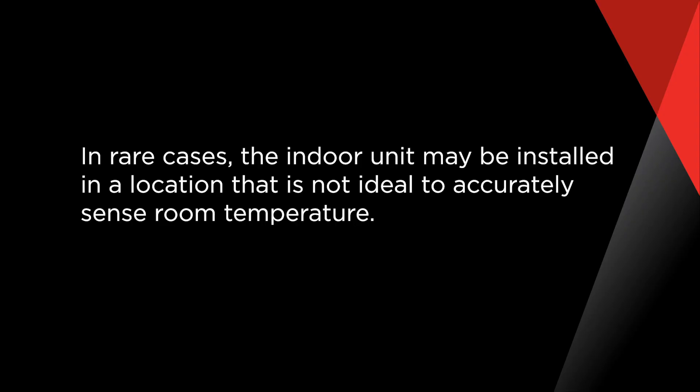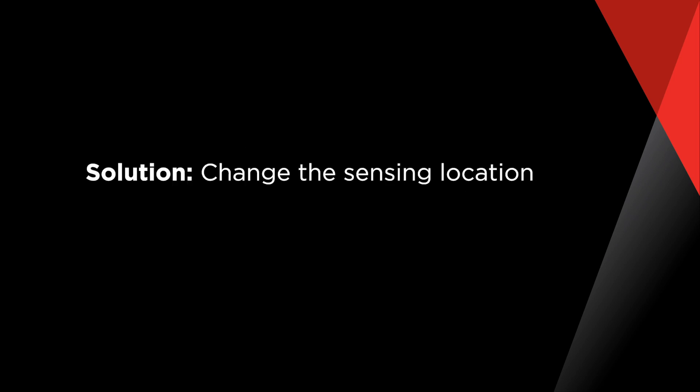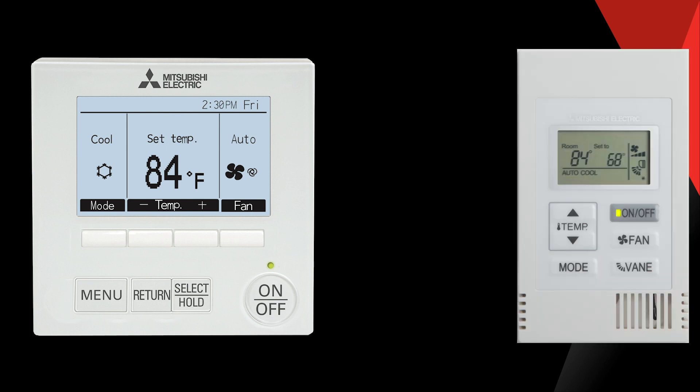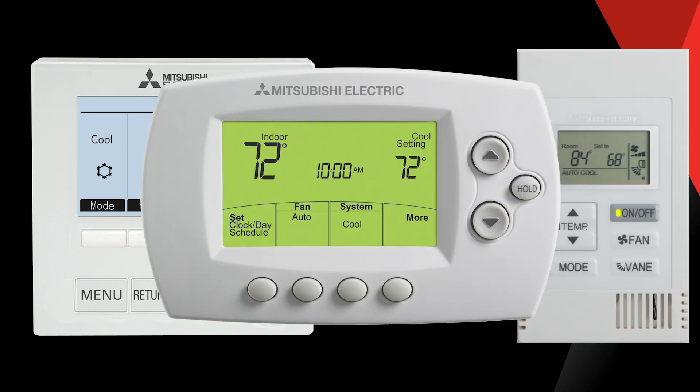In rare cases, the location where the unit is installed may not be the most ideal location to sense the room's temperature. In these situations, a solution would be to change your sensing location. We have remote sensor accessories that take the place of the current thermistor and are connected to the indoor units. Or, you can install a wired controller or thermostat, or a wireless thermostat, which can be programmed to be used as the sensing location.